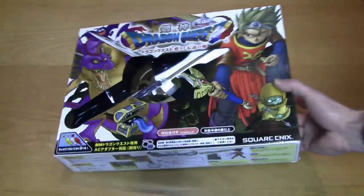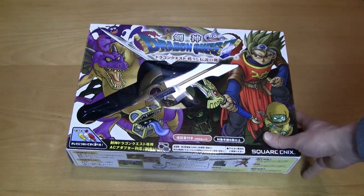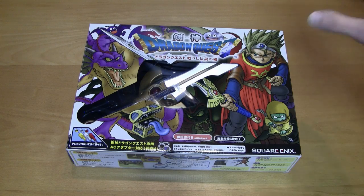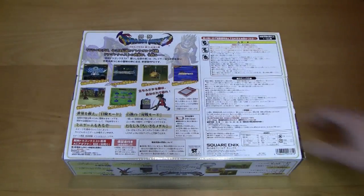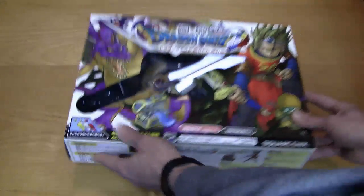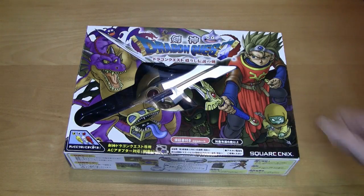Now let's take a closer look at the box. It is very colorful and I really like the artwork — it charms the eye in some kind of way. On the back you can see some screenshots of the gameplay. Like I said, everything is in Japanese because the game was released in Japan.